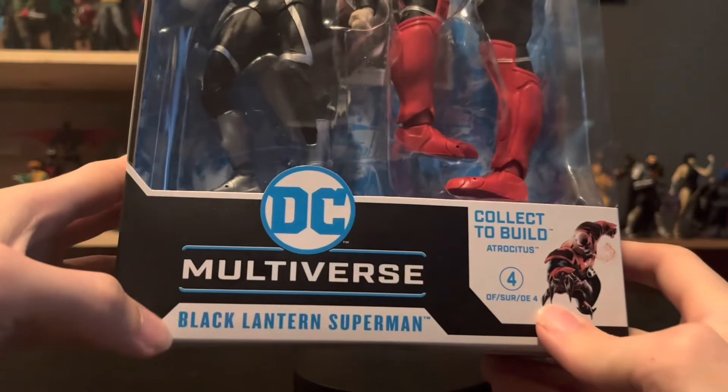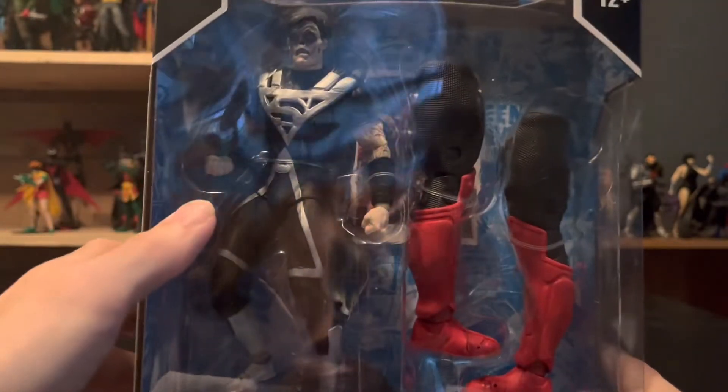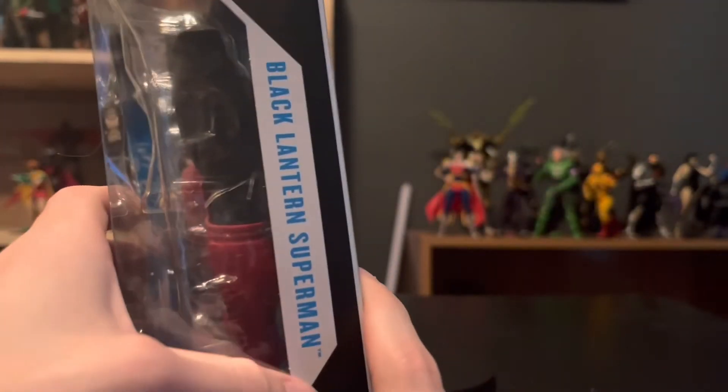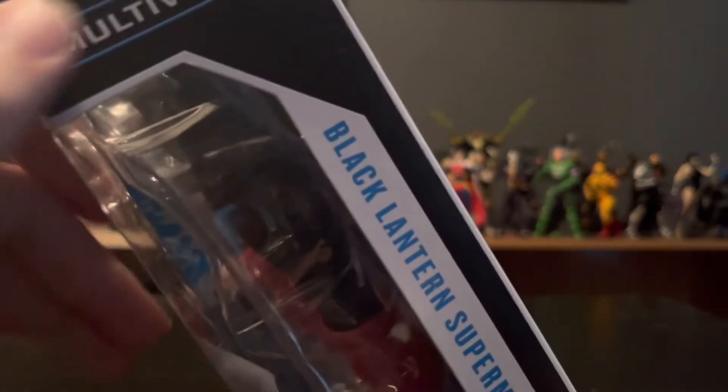Here's a better look at the packaging. Got the Black Lantern Superman DC Multiverse logo, got the figure right there, Blackest Night up at the top, Black Lantern Superman again, Franklin Tilvey's DC Multiverse up at the top.